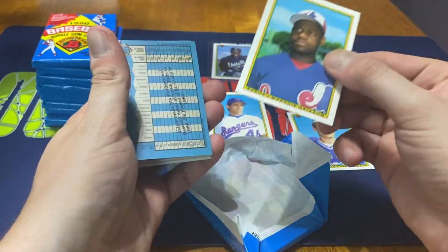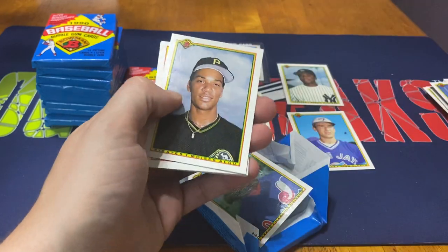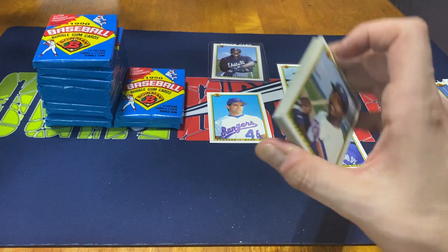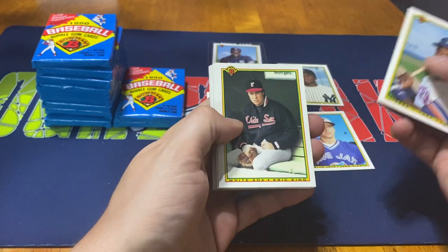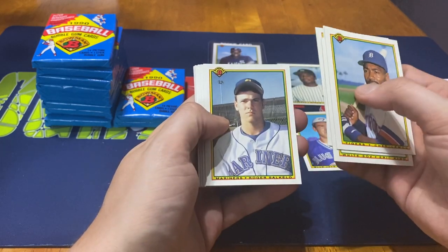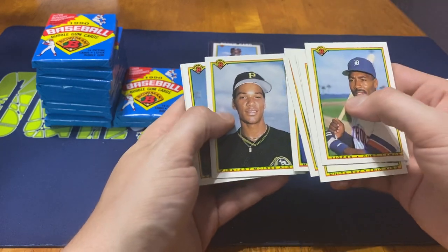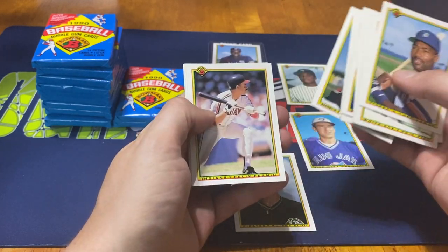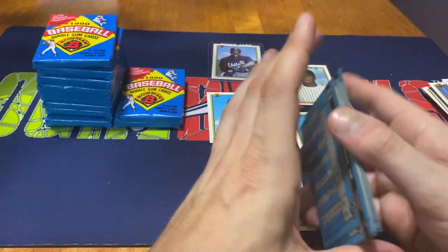Bummer - we got the Marquise Grissom, but unfortunately he's got the gum stuck to it, so that won't be good. Kind of a bummer - he's one of those center fielders I just always liked, and on top of that, being a rookie card with the Expos, just neat to see in general. But - Chet Lemon, Eric King, Bill Pecota, Mark Langston, Roger Salkeld, Jamie Roseborough. We got the Moises Alou, Scott Lewis, Cecil Espy again, Cradell Washington, Felix Fermin, Dennis Eckersley, and Dave Hansen to finish that off.